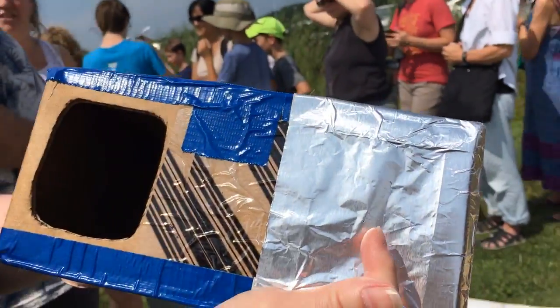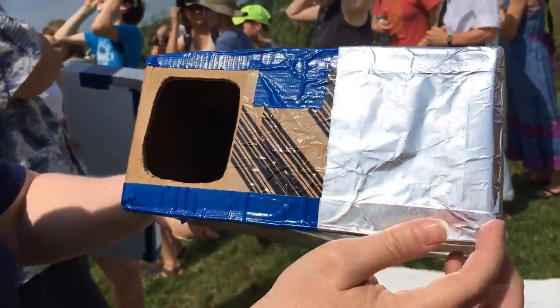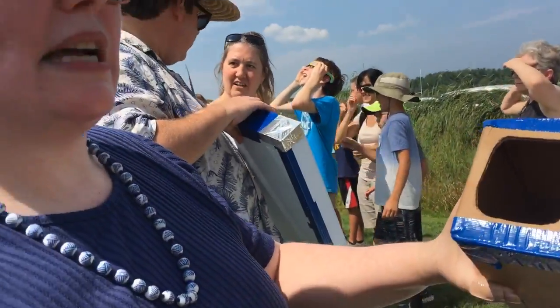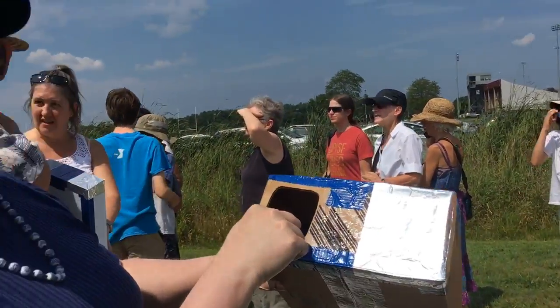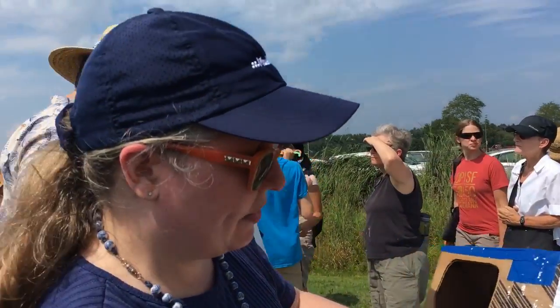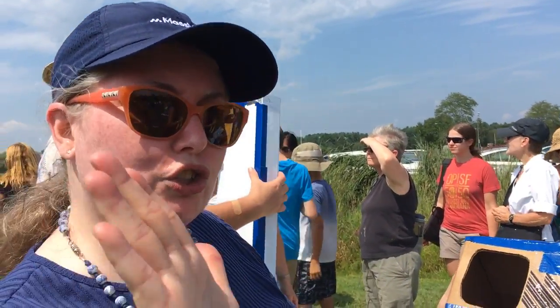You hold it up in such a way that the Sun is coming through the pinhole and focused on the white screen at the back, and you'll be able to see the occlusion starting across the face of the Sun.